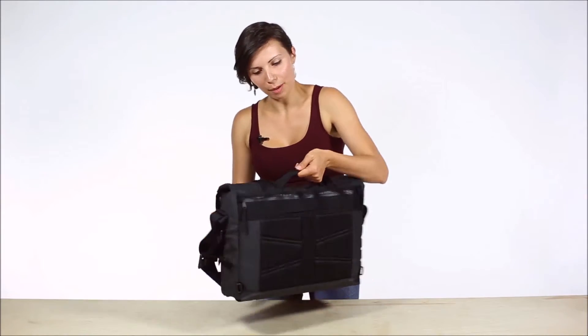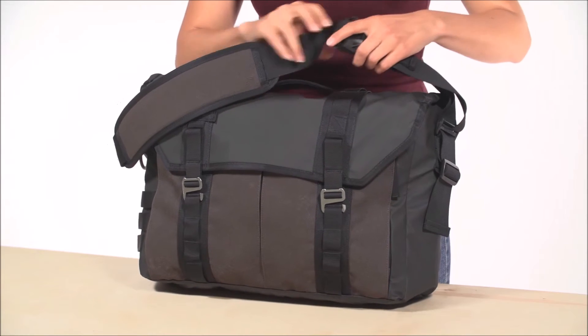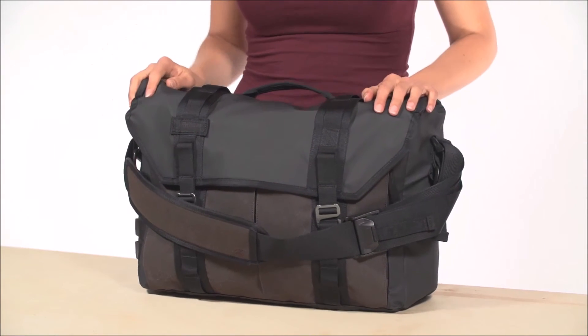The grab handle on top allows for easy briefcase-style carrying, or the fully adjustable strap has a double-loop cam buckle for easy adjustment, and even comes with a removable cross-strap for extra support while riding a bike. And that is the Alchemist Messenger.